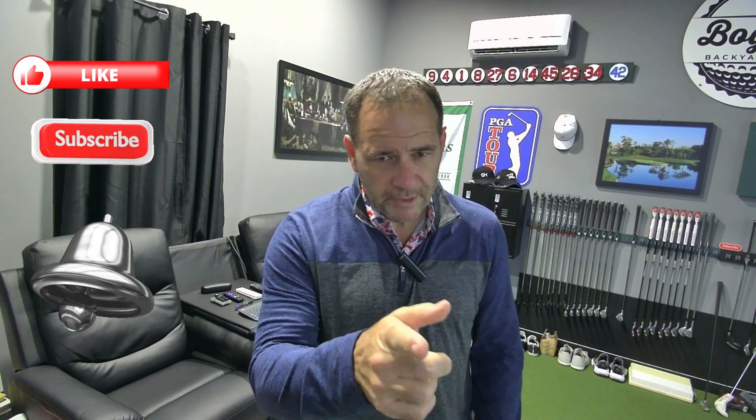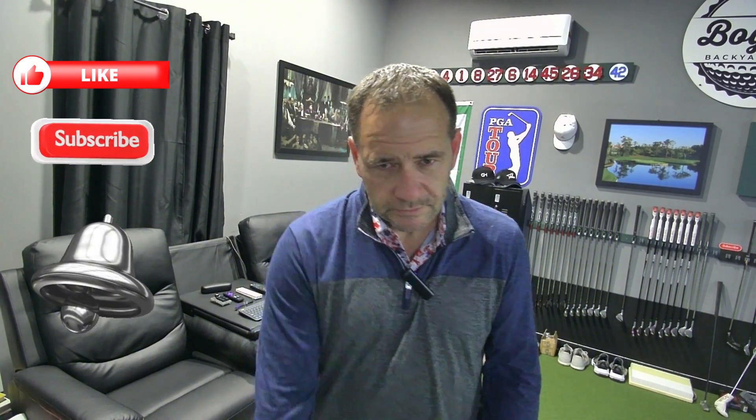That's going to wrap up tonight's video on the Macro Mini Keypad. I'll leave a link to that video in the description. Hope you enjoyed the video and found it helpful if you're thinking about doing something like this with a tablet. Thanks for watching, guys. Keep those drives straight, keep those putts rolling true. See you in the next one.